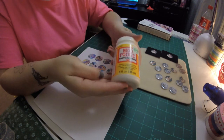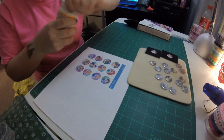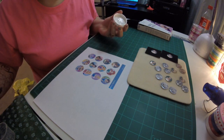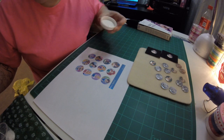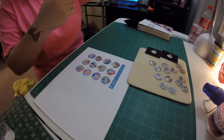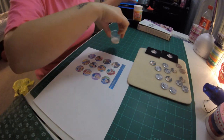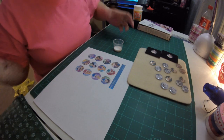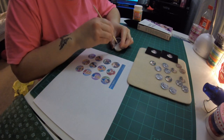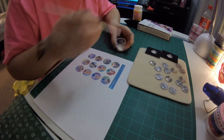What I use is the Mod Podge matte finish — got it at Hobby Lobby, it was $4.99. I'm just going to pour a tiny bit into a little medicine dispenser, because I don't want to keep dipping into my bottle. So I'm just going to dip my little brush in there, loosen it up, and get the excess off.